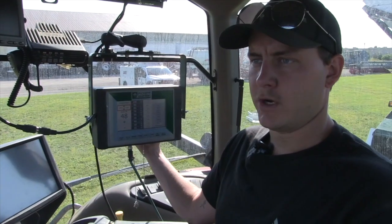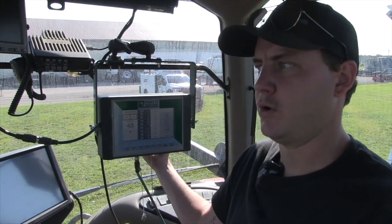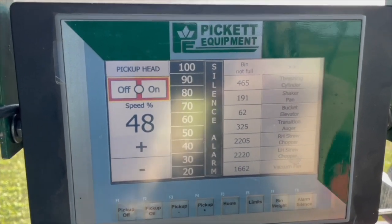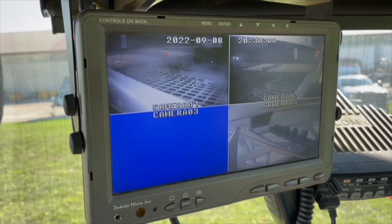As you're harvesting, it's important to monitor the speeds of all your combine components to ensure they're doing the proper job and that nothing is plugged. This helps maximize efficiency and ensure bean quality.